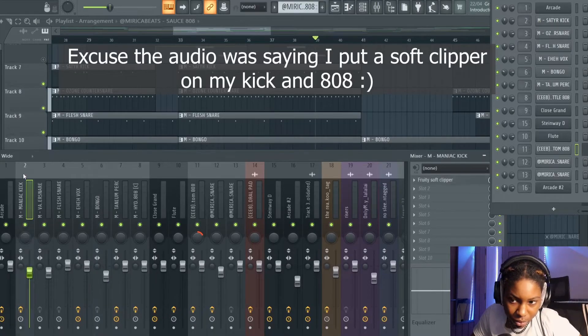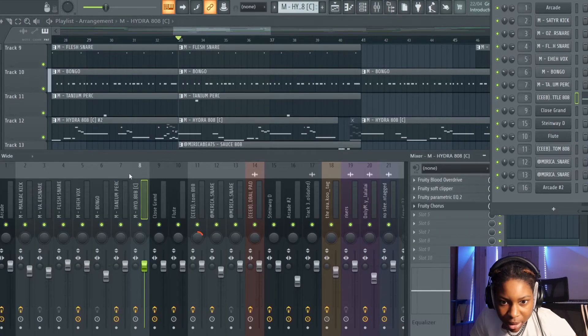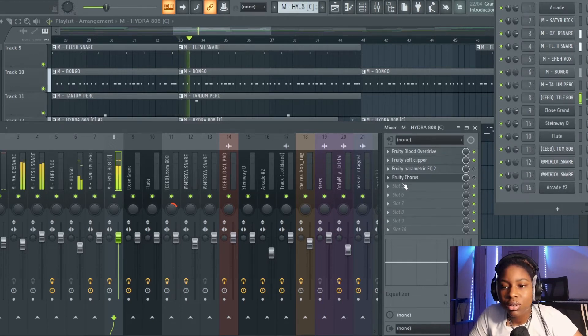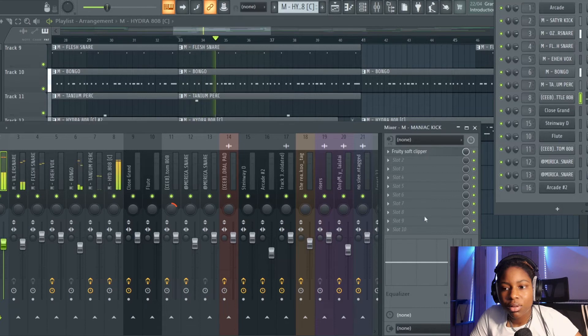These are extra grimy 808s but you can do this with any 808 you have if you want them to really pop. With my kick, literally a soft clipper all the way up. For the main 808, the mixer settings include an overdrive which brings it forward a little bit, and a soft clipper to give it that punch — that's it, no parametric, no chorus. You can hear how much more body that gives it compared to without. Same thing with the kick — the soft clipper is the secret to nicely mixed kicks and 808s.